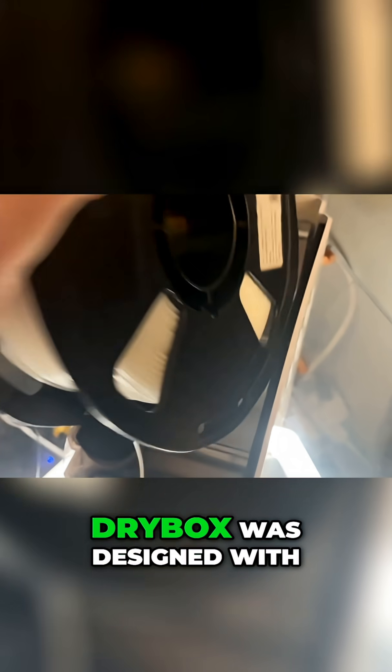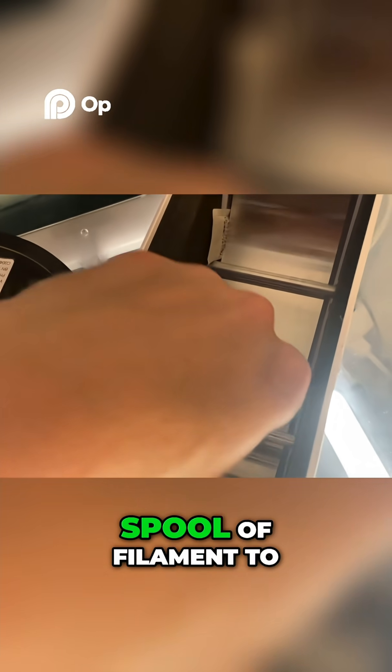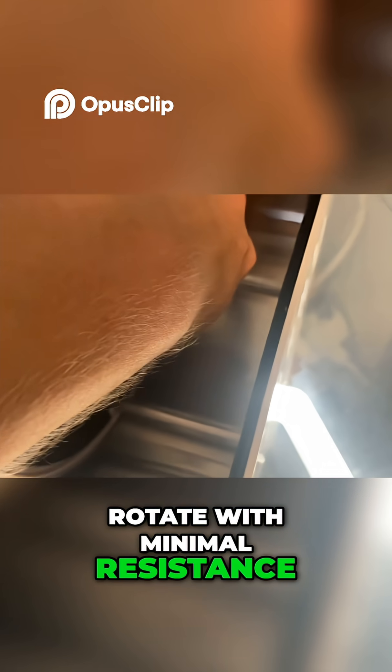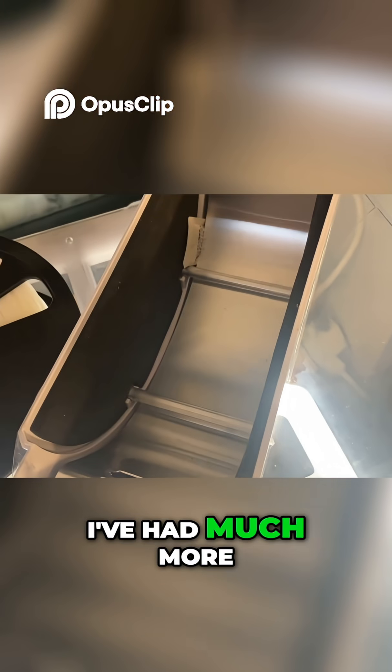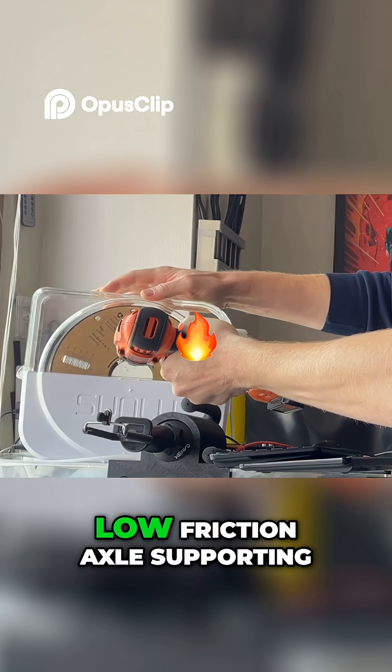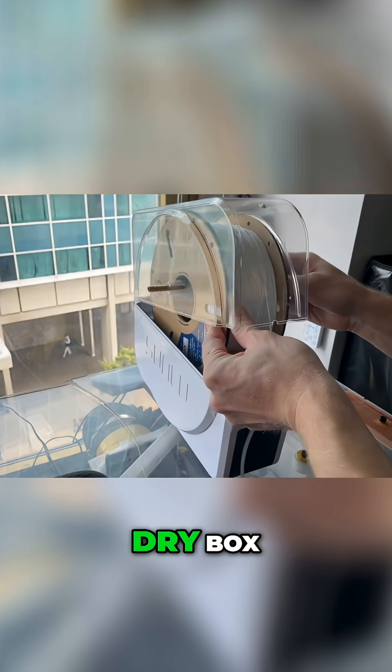I noticed that my dry box was designed with rollers on its floor. I assume this is intended to allow the spool of filament to rotate with minimal resistance as filament is pulled from it. However, I've had much more luck with a simple low-friction axle supporting the entire roll. So I decided to add one to my dry box.